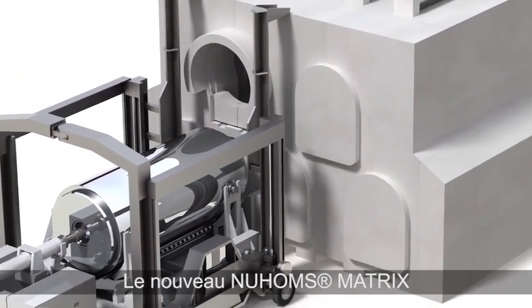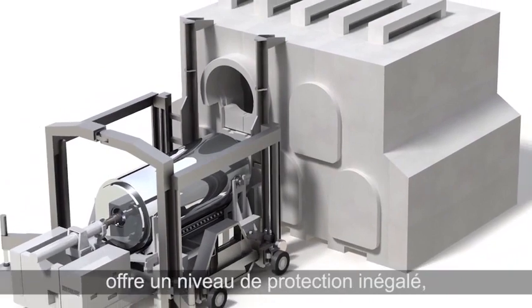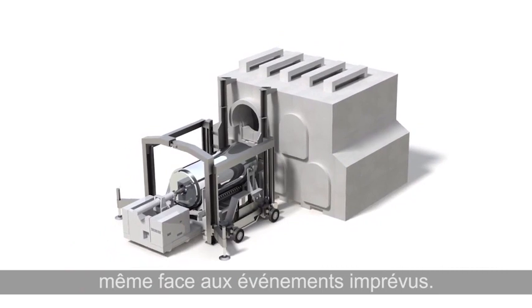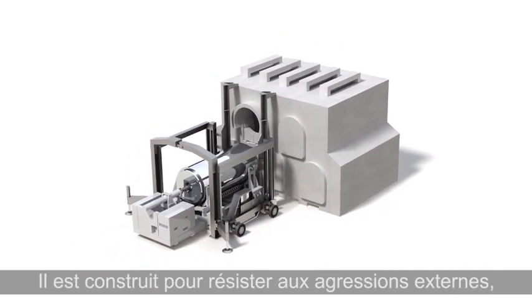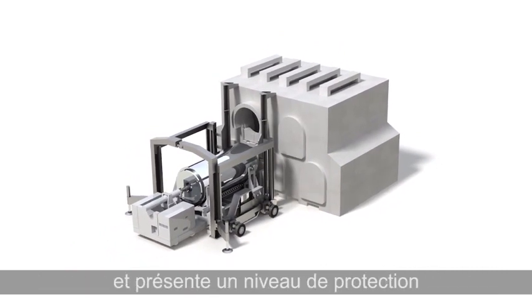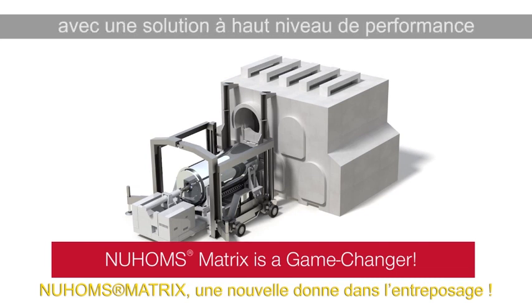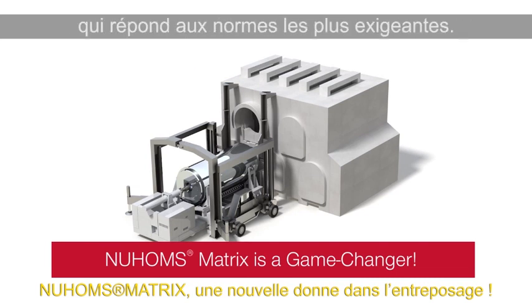The new HSM Matrix offers unparalleled beyond-design-basis event protection. It is built to withstand natural forces and man-made attack, and the shielding and seismic capabilities are enhanced. The HSM Matrix is a used fuel storage game changer that offers an elegant, high-performance solution that will meet industry standards well into the future.